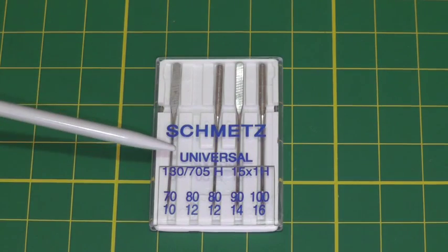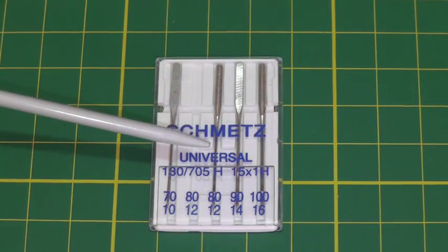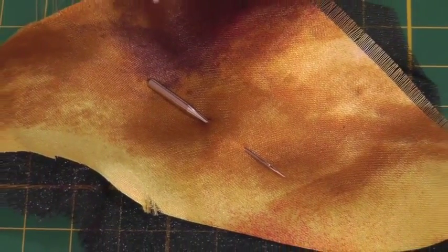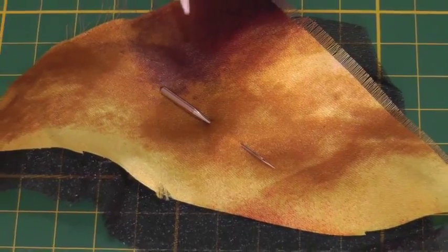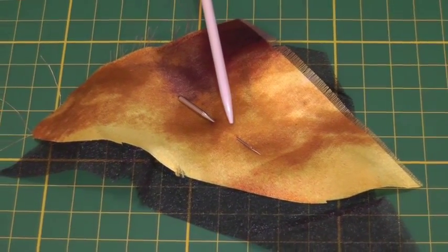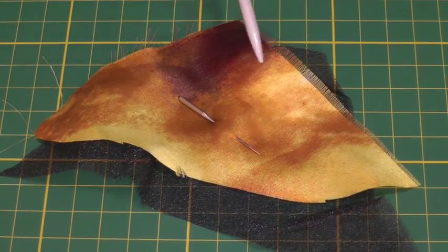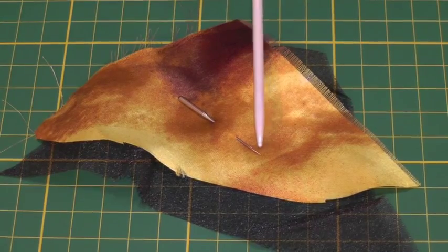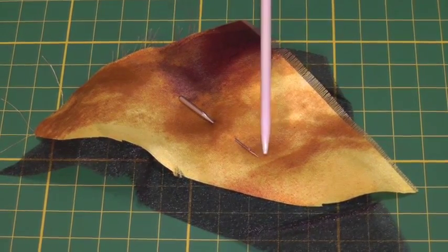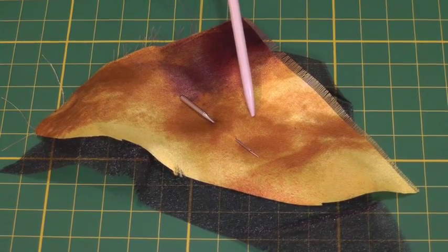The sewing needle that you use on your sewing machine will depend on the fabric that you're using. Here I've got needle size 70, or size 10, and it is the finest of the needles and it is used for lightweight fabric. Here I've got organza and silk, and you've got to remember that when you're using a fine needle it's always the point of the needle that will decide whether or not it's suitable for the fabric that you're using.